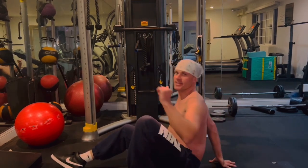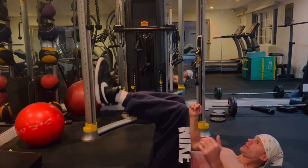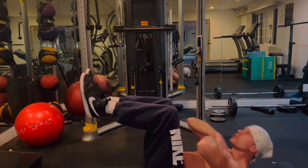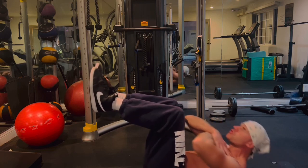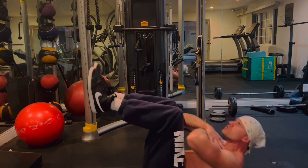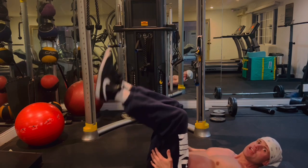That's the Russian twist. Next exercise is going to be the toe touch. Beginners start with the legs at 90 degrees, hands across the chest, and elbows toward the knees. For the advanced version, legs straight and reach for the toe.